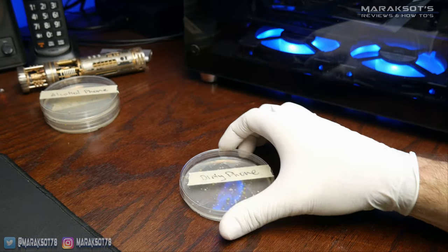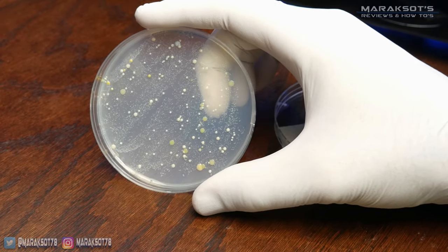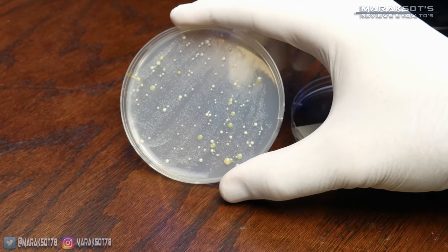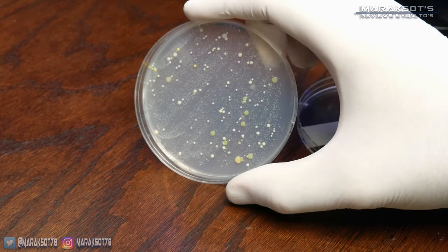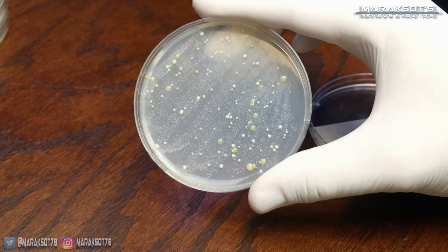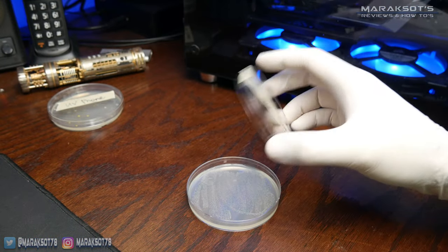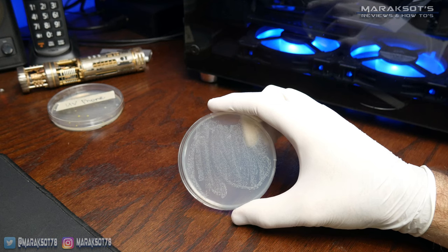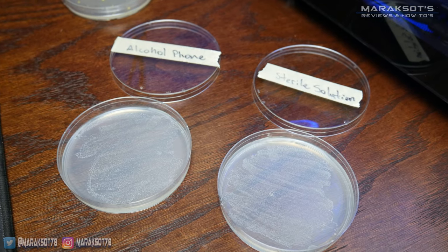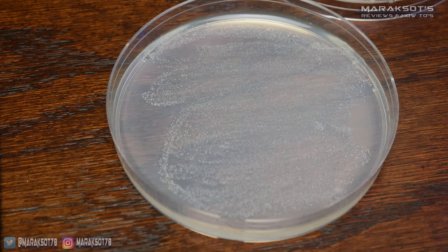The third plate was of my dirty phone screen, and now we've got something to look at — it has all kinds of bacteria colonies growing on it. How dangerous or harmful these bacteria are I don't really know for sure, but I would assume they're mostly stuff we as human beings are exposed to every single day. This is why our bodies have an immune system to protect us. The fourth plate is the sample from the bottom half of my phone screen, which I cleaned with isopropyl alcohol, and it looks pretty much identical to the plate I'd only applied the sterile solution to. You can see where I swabbed it onto the agar, but there are no bacteria colonies growing anywhere.